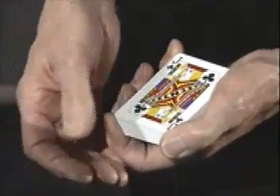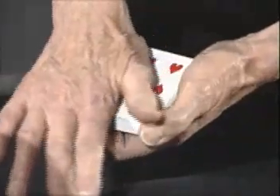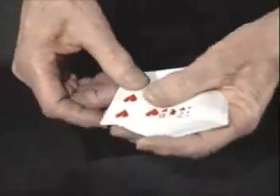Watch — I'm going to very slowly pass my hand over that jack of clubs, and right in front of your very eyes it's going to turn itself into your card, which is the six of hearts.